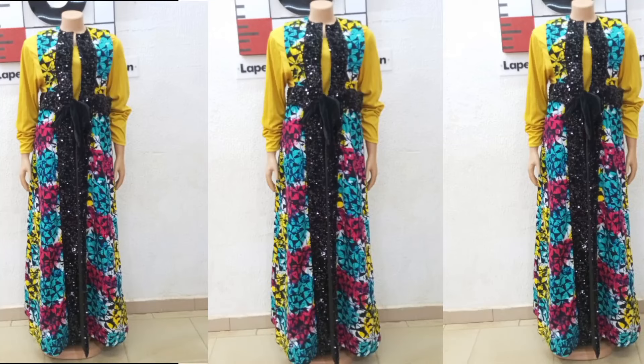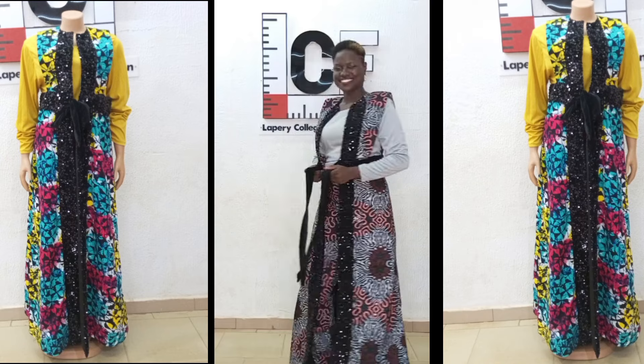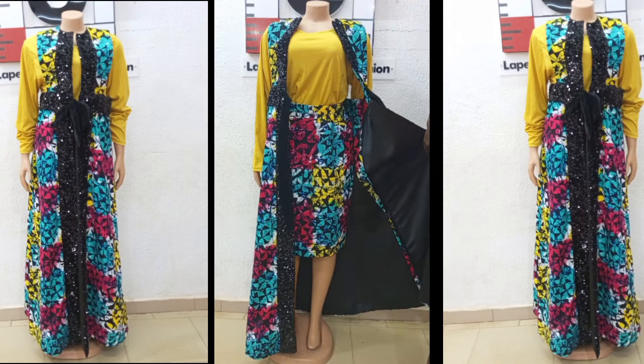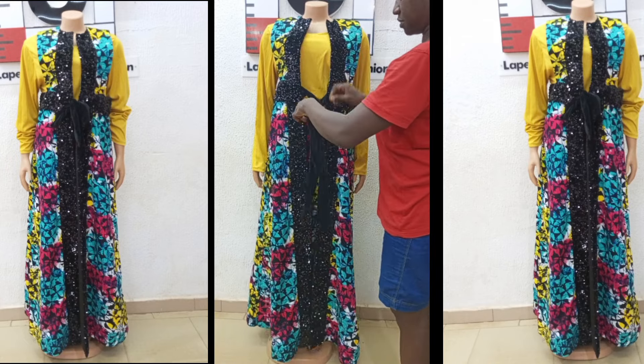This sleeveless jacket which you can actually style in different ways — you can have it on a pair of leggings, or with your bodycon dress underneath, you can have a trouser to go with it, or even a skirt. For the front, you can have it fastened together with a belt or simply do your hook and eye. Either way, you are good to go. Without further ado, let's jump straight into the tutorial.